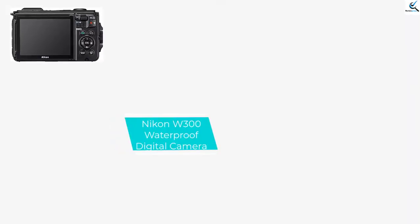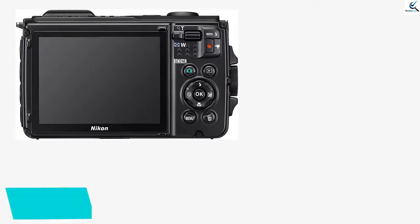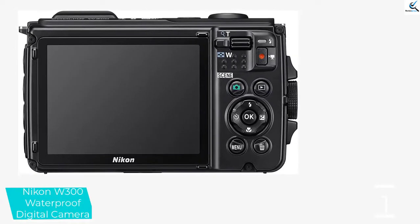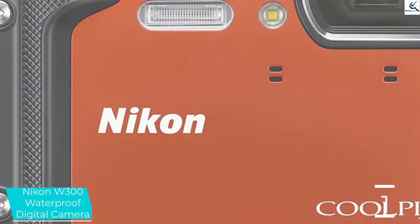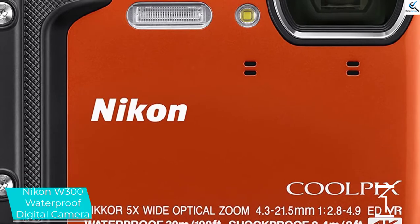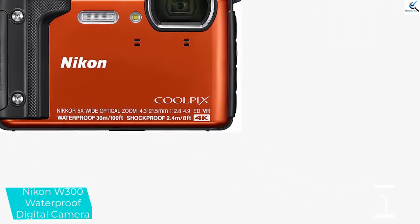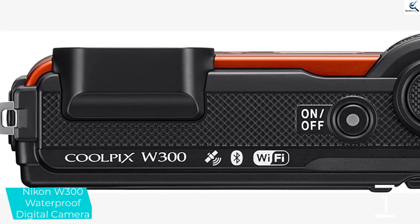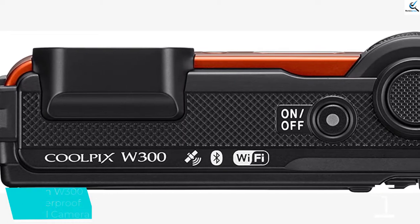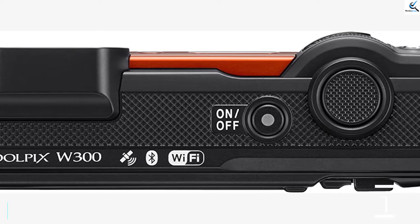And finally at number 1, the Nikon W300 Waterproof Digital Camera. Similar to the Olympus Tough TG-6 Waterproof Camera, the Nikon W300 Waterproof Underwater Digital Camera with TFT LCD 3-inch screen is waterproof to 100 feet, freeze-proof at 14 degrees Fahrenheit, shockproof to 7.9 feet, and dust-proof. It can deliver 4K Ultra HD videos, time-lapse videos, super high-resolution photos and even music montages. These can all be accomplished with the help of its Nikkor lens with telephoto power, 5x optical zoom and VR image stabilization.